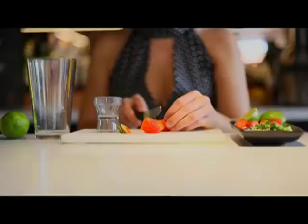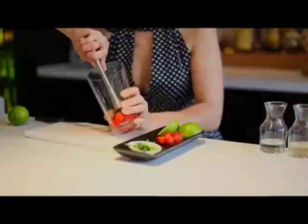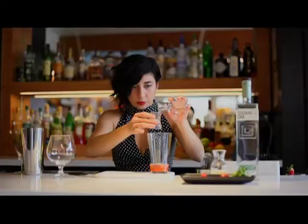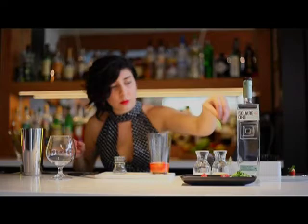We start by cutting some fresh strawberries, three to five depending on the size, adding them to the Boston glass and lightly muddling. Then ten mils of tonic syrup and fifteen mils of sugar syrup. Next, a nice pinch of borage — anywhere between five to ten leaves — and add it to the mix, then lightly muddle again.